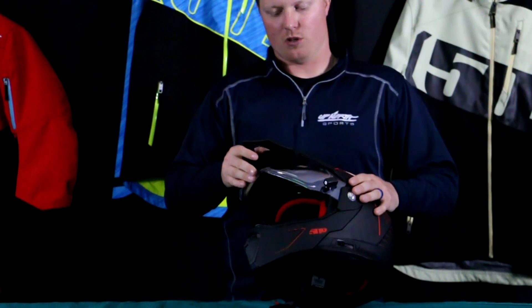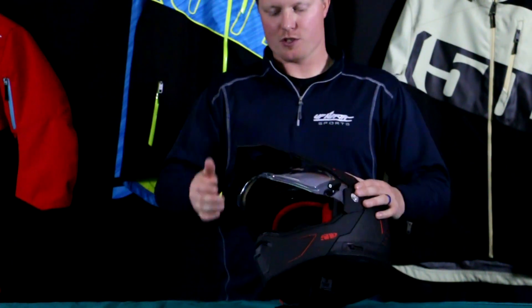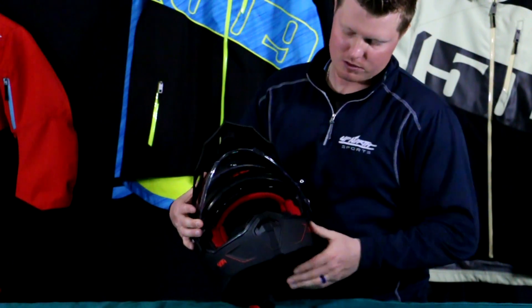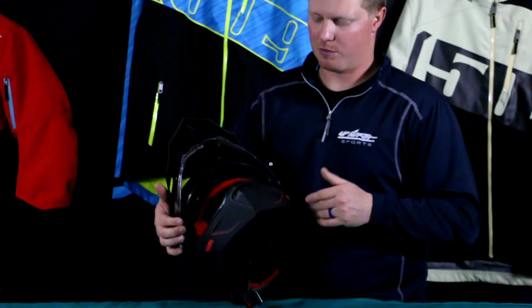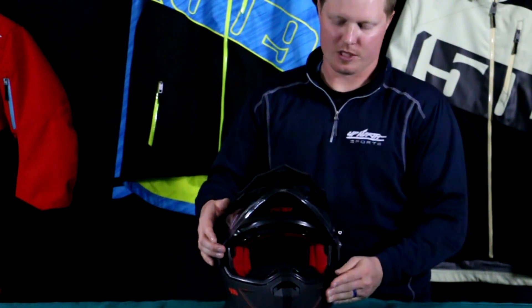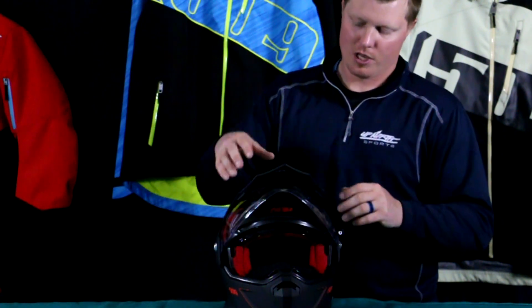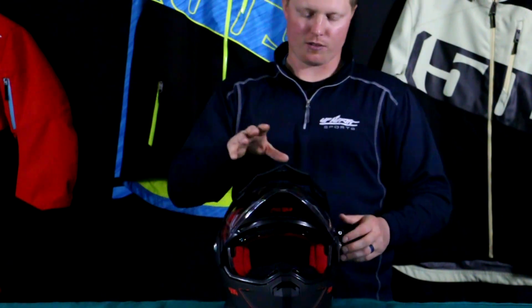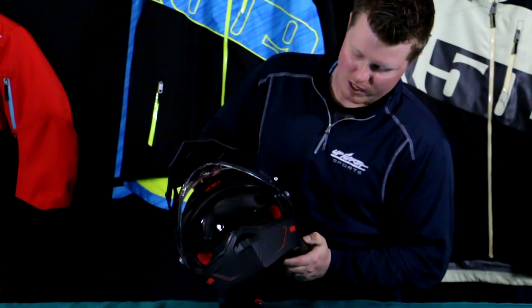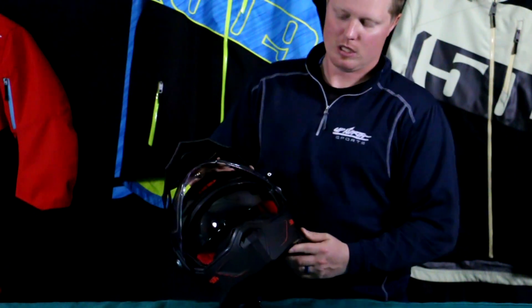Really nice electric shield comes standard — dual-layer shield. You can lift the shield up and wear this with goggles, which is really nice. It comes standard with the breath box and a really nice long chin curtain as well. Because it's a dual sport, you can wear it with goggles, or take the visor off for that full-face look. You've also got a really nice drop-down smoke sun visor, which can be replaced with an amber one as well.